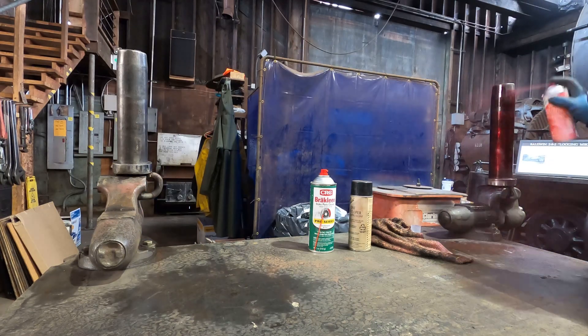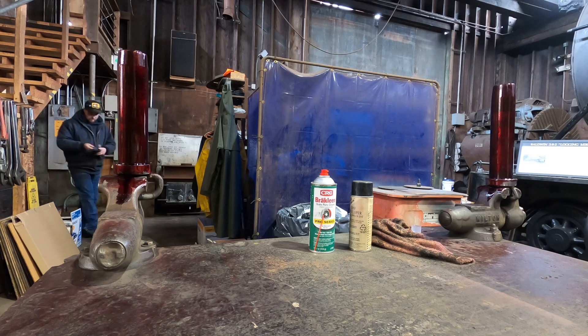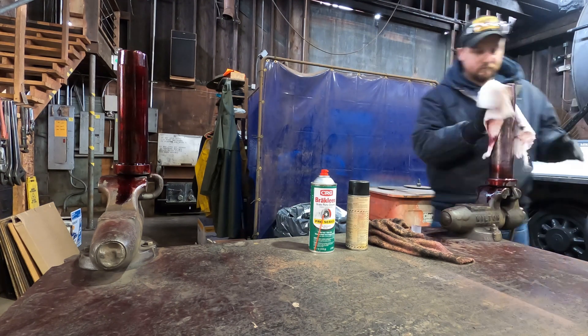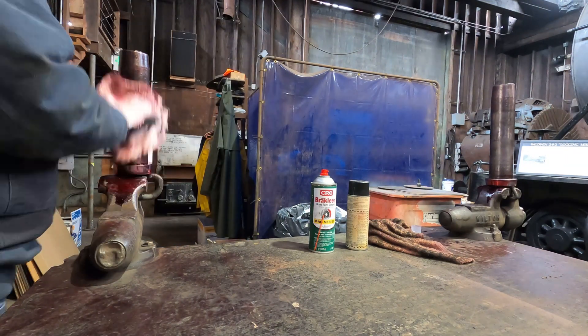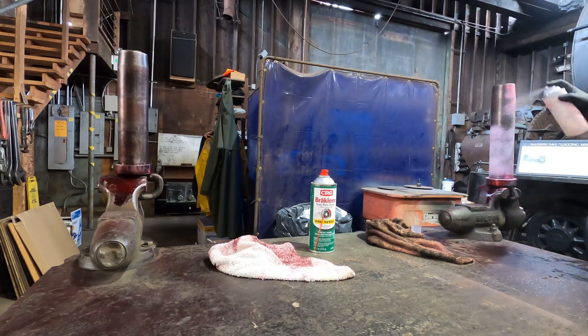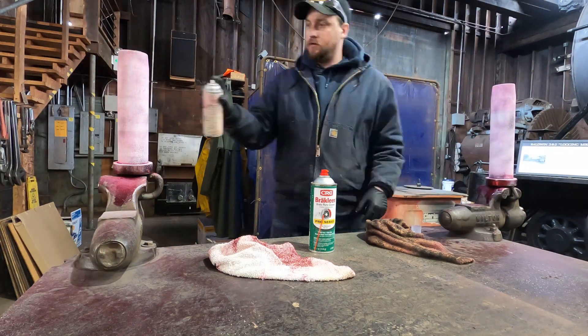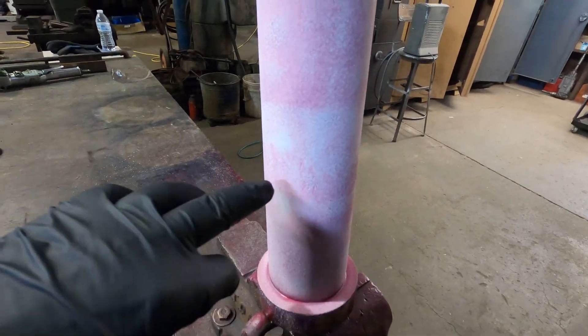Now I gotta do the pins. I got the pins set up over here in a vertical position so what I'm gonna do is come around, clean them off, and then throw the penetrating dye on it. As you can see, there is no cracks.